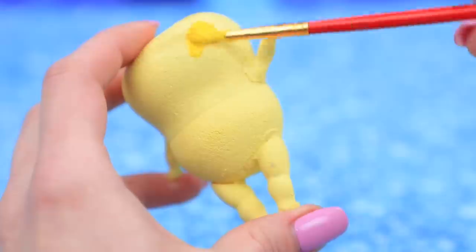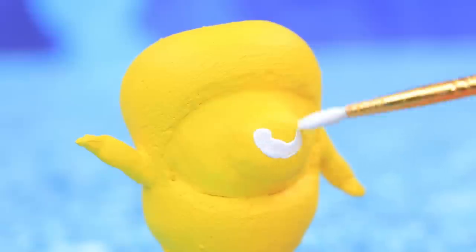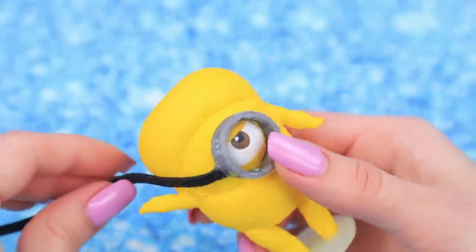Prime and coat the body with yellow acrylic paint. Create one big eye — brown pupil, a highlight, and an eyelid! Put on glasses and add a foam paper strap.